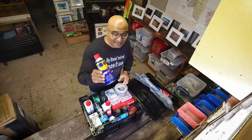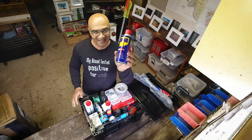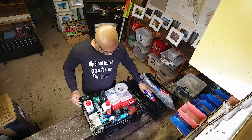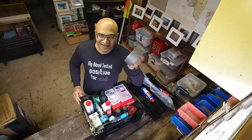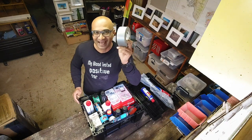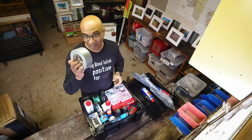Then the next best thing after sliced bread: WD-40. You have to have one of these. Next best thing after sliced bread: duct tape. I cannot say it enough — pretty useful.